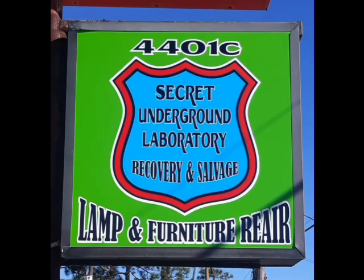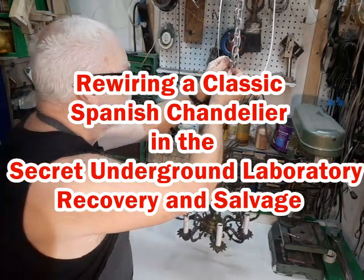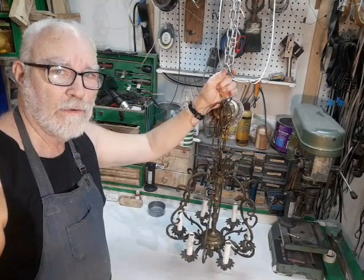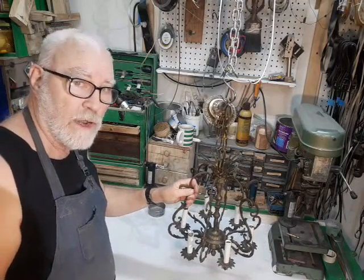Welcome to the Secret Underground Laboratory Recovery and Salvage, where Rude Mechanicals Do Magic. I'm Bronze Age, director of the Secret Underground Laboratory Recovery and Salvage, and today we're going to be rewiring a classic Spanish-American chandelier.